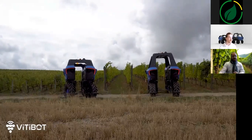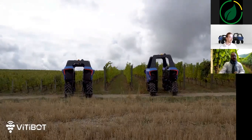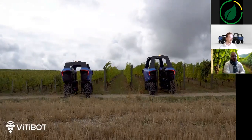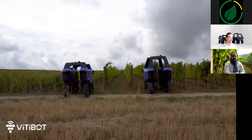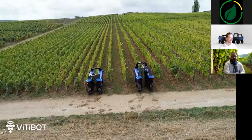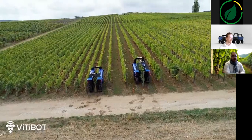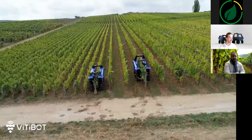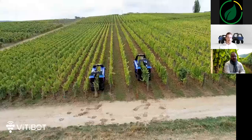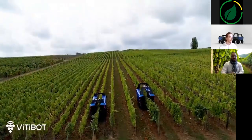We can then launch the autonomous mode of the robot. The straddle will manage in total autonomy its movement in the row and the work of its tools — tools that you will have previously installed on the central tool holder pole of the robot, and always set with the control smartphone. You have the possibility to manage many settings on VTBot electric tools, and combine them with many passive tools.